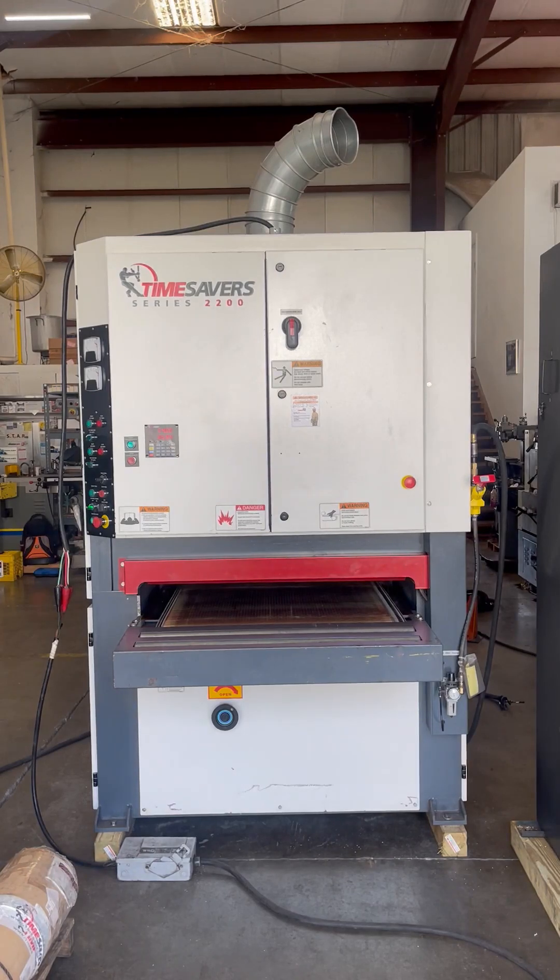The following video is a Time Savers Series 2200, 37-inch wide, dual-head, brush-type machine. This machine has only got 250 hours of operation, and it's in excellent condition.